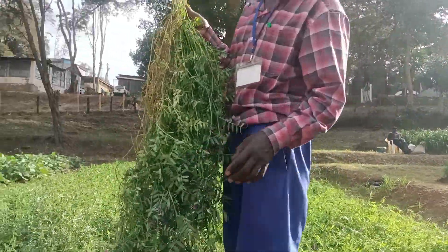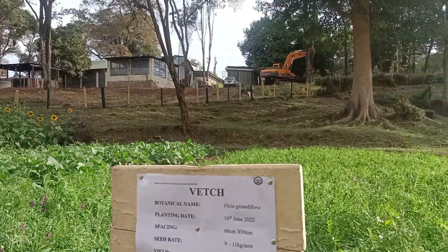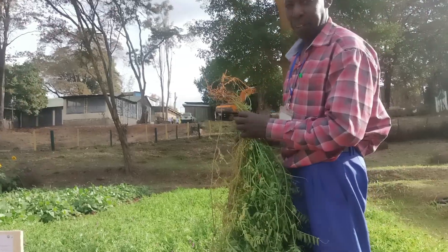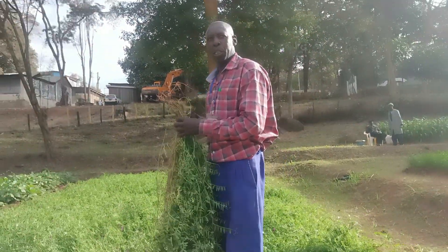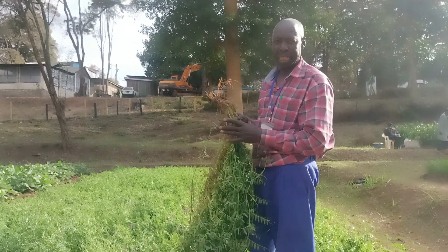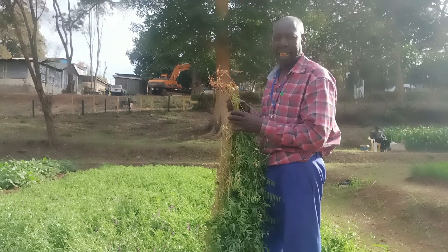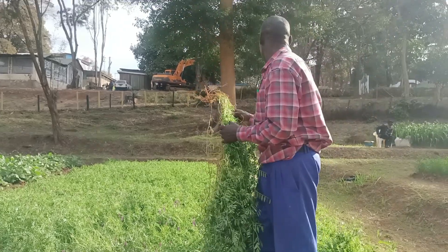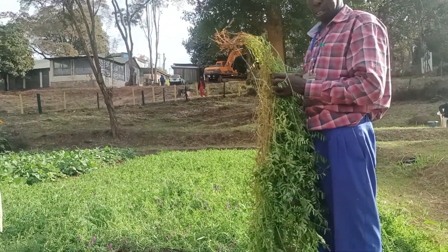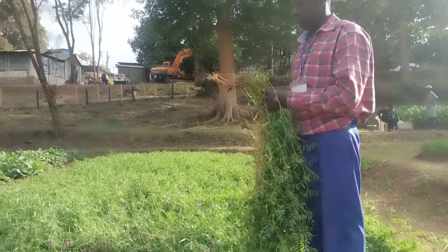This is purple veg — that's the name. Purple veg is a protein source for our animals. It's a cover crop and can be mixed with other fields with grasses like bomarods. You can also mix it with Guatemala to increase the nutrition value.